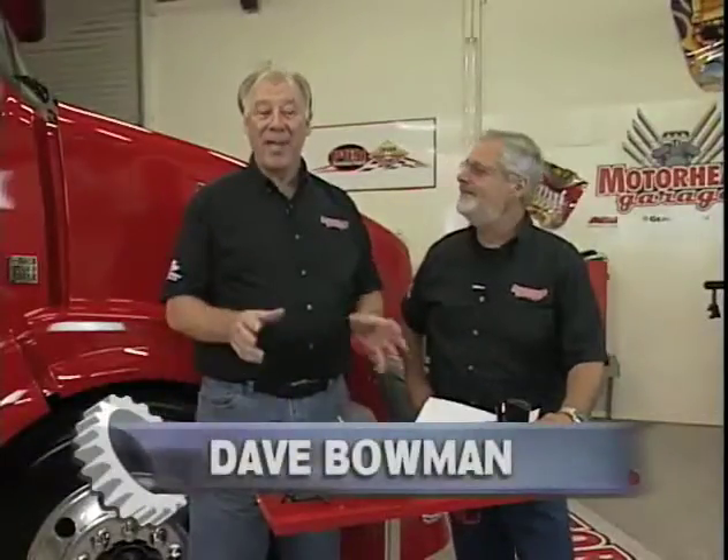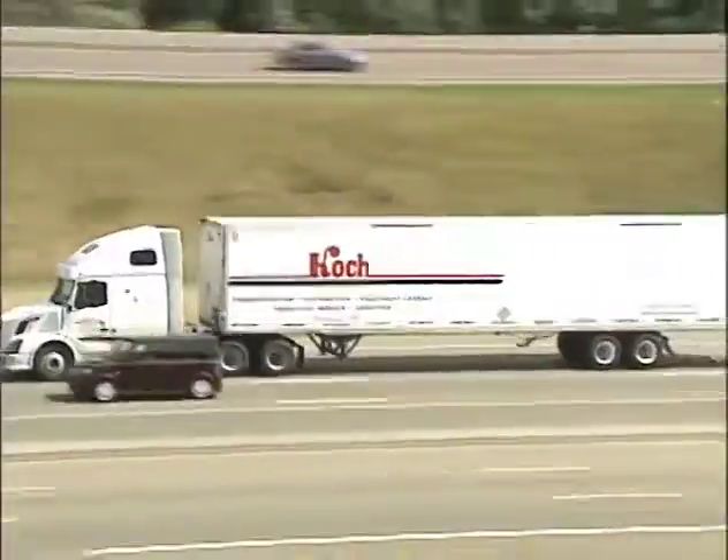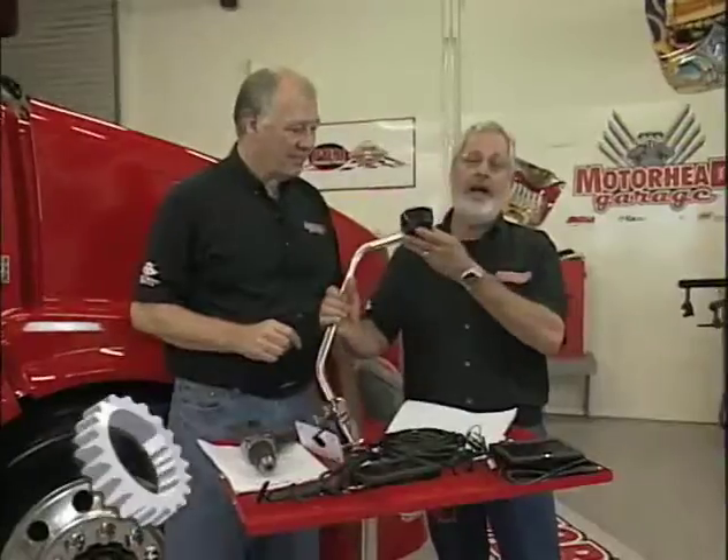Welcome back to Motorhead Garage. Sam and I are working on a problem big rig drivers face all the time, and that is blind spots. We've got a product that will solve that problem. It's from VELVAC, and it's called the AeroCam. This is definitely a blind spot eliminator.